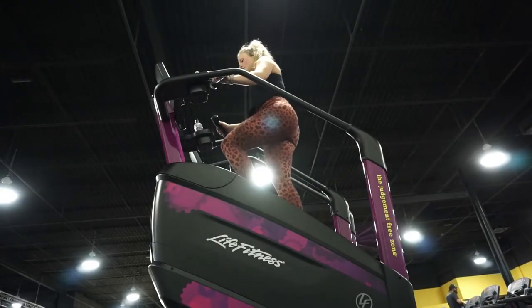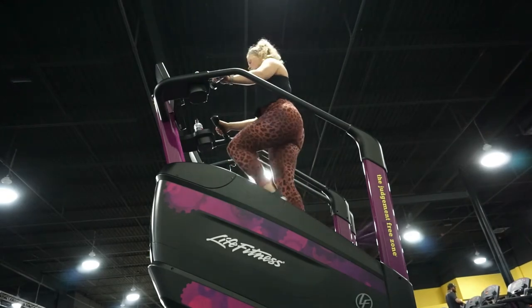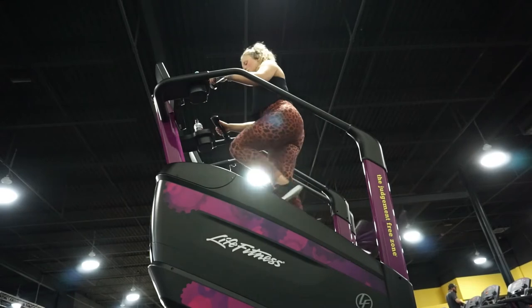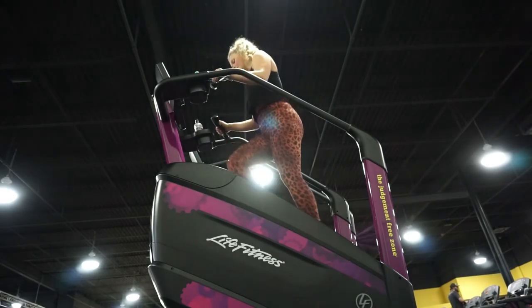Here we are on the stair master — sexy angle, I know. Did that for about 30 minutes, increased the speed every minute, did it slow for one minute, burned some calories.